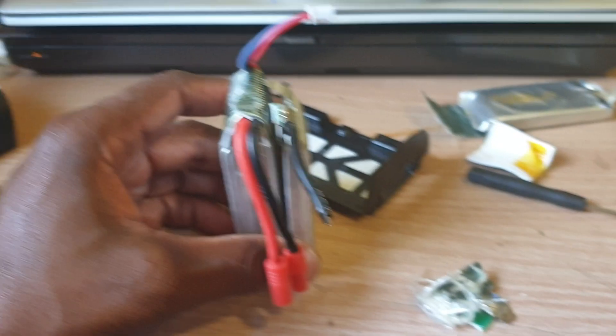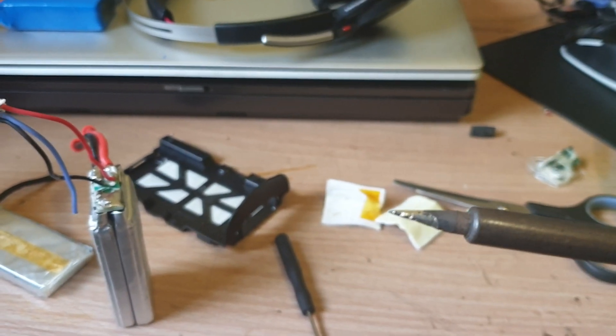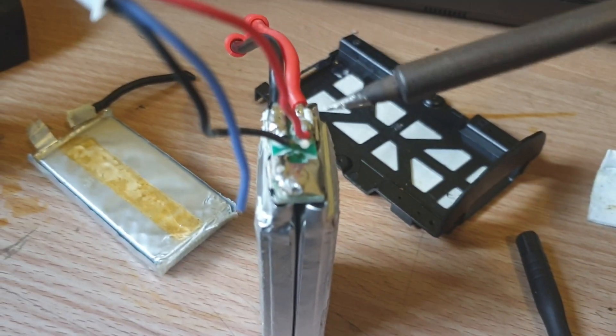Stay tuned. Here I'm getting my solder and iron ready — I'm going to remove all the...